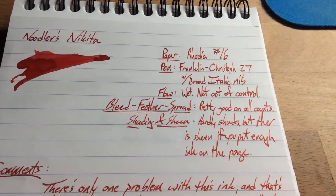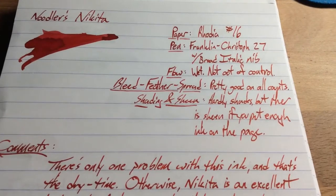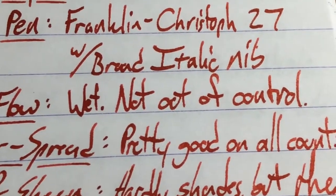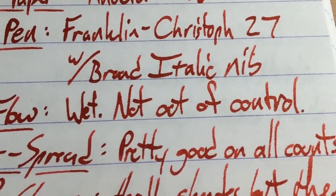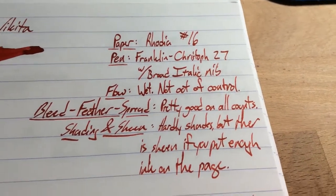This is a Franklin Kristoff 27, the Collegia model. If you haven't seen the Collegia, go get one — it's one of those pens I recommend without reservation. It's fantastic. This is the broad italic nib. You can see you get nice crisp lines. I really like this nib. If you have the chance to get one of these Masayama nibs or get nib work done by Mike Masayama at mikeatwork.com, I definitely recommend him.